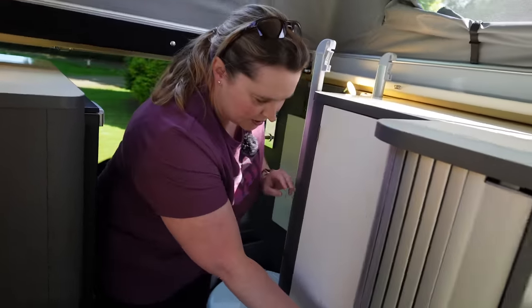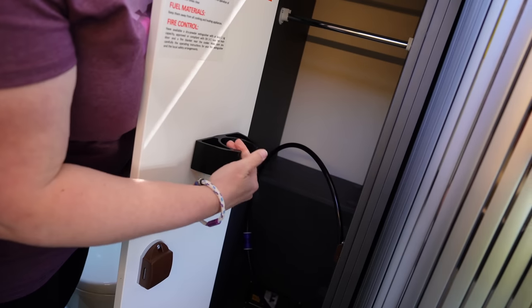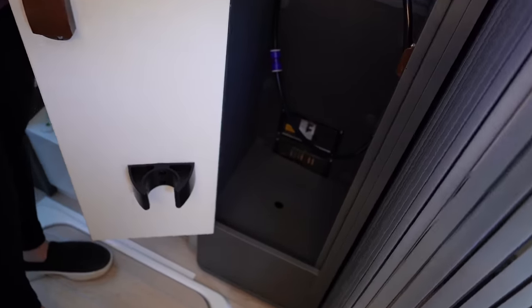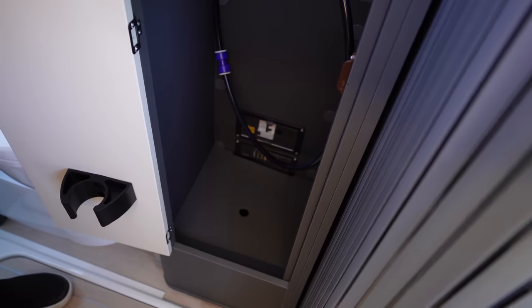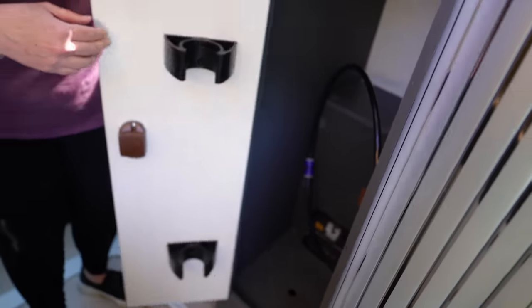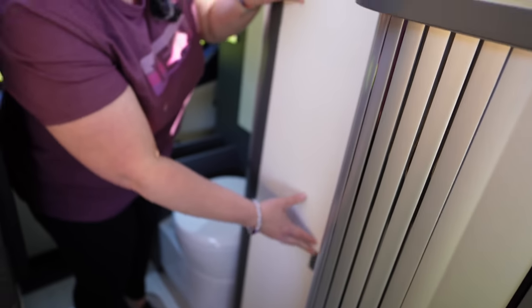There's another enormous cupboard back here — obviously where the table leg goes — and a hanging rail at the top plus electrics down at the bottom. Apparently if you take out the baseboard with the hole in it, that's where the hot water boiler is. The pole for the table clips on the back of that door too. Nice big cupboard.